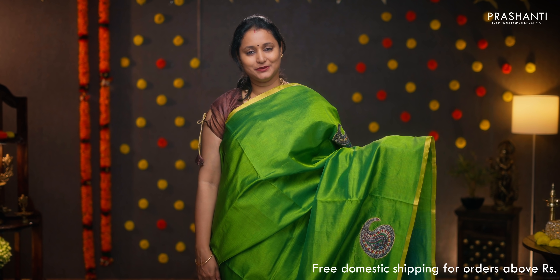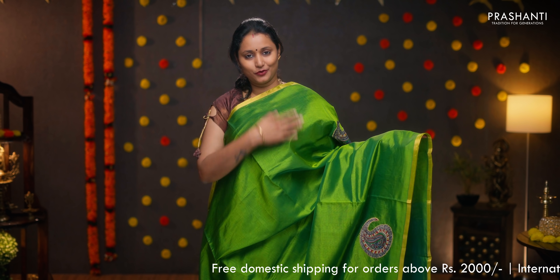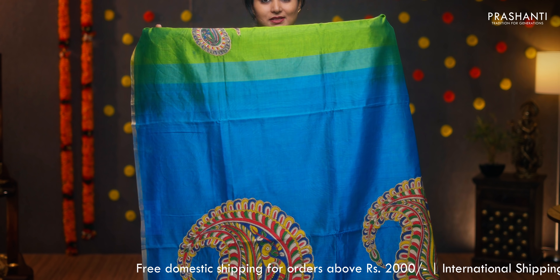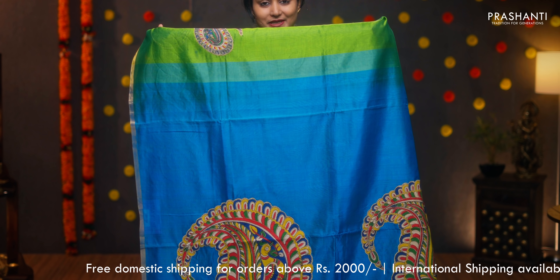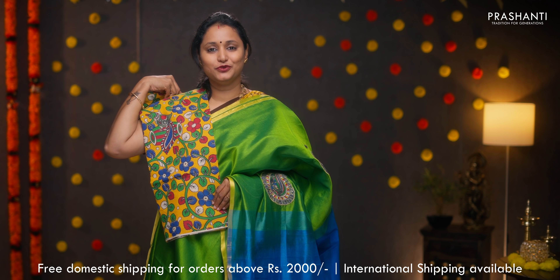Green with copper sulfate blue — piping zari borders with paisley kalamkari applique work running throughout the body. A very pretty and bold applique work of kalamkari paisley in the pallu, along with a kalamkari blouse. Priced at ₹4,090.